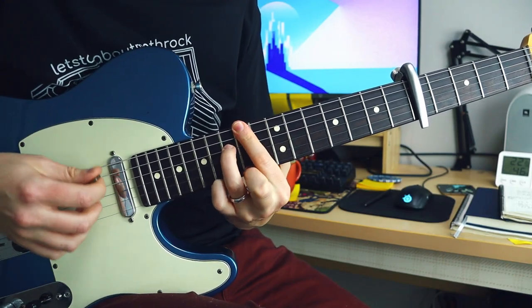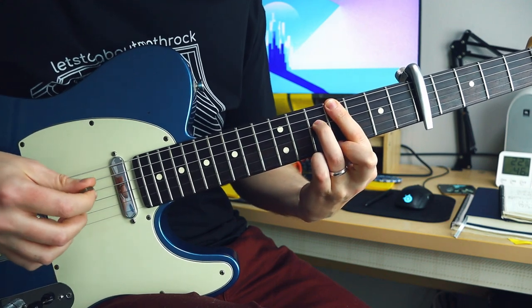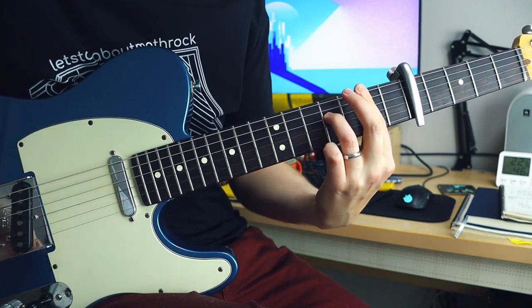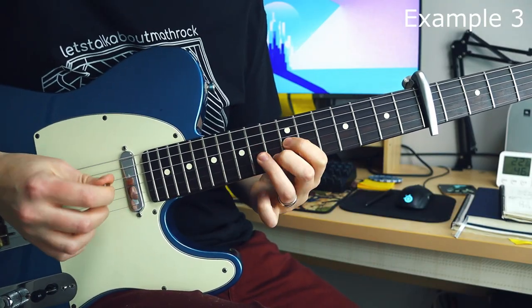In the last example, I'm going to strum these chords with a higher gain, and then I'm going to play some melody in between. I'm just outlining the melody that I want to use — the notes that I'm going to end my riffs on. And this was the resulting idea.